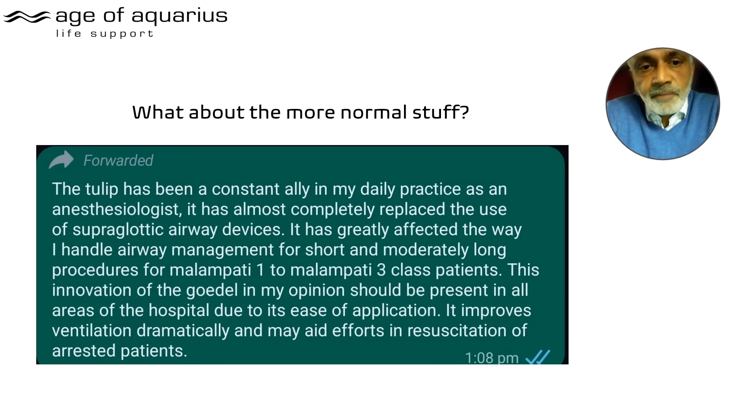Now, let's look at evidence for elective anaesthesia use — the routine stuff. Here's a statement from a professor, yet another consultant in yet another country: 'The Tulip has been my constant ally in my daily practice as an anaesthesiologist. It has almost completely replaced the use of supraglottic airway devices. It has greatly affected the way I handle airway management for short and moderately long procedures for Mallampati class 1 to 3 patients.'